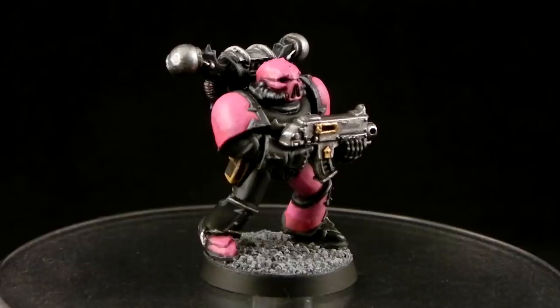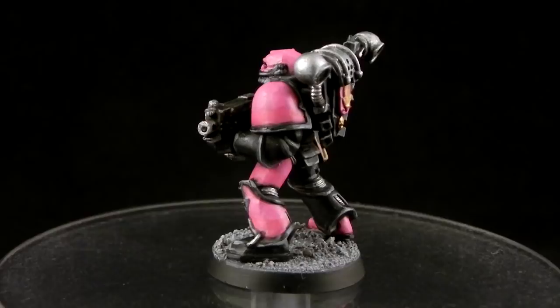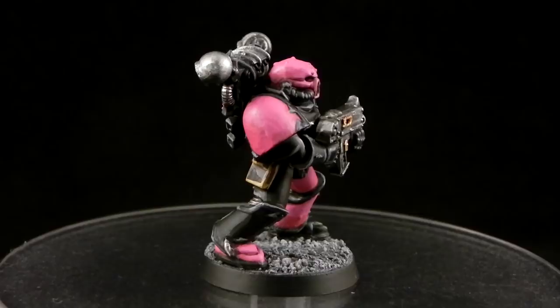How's it going guys? Welcome to this tutorial. This time we're going to paint an Emperor's Children Chaos Space Marine. This is a pretty simple color scheme and very effective in my opinion. It has fewer steps than my other tutorials and it's pretty cool. If you like this tutorial, don't forget to rate, comment and subscribe if you would like to see more videos. And we will start.